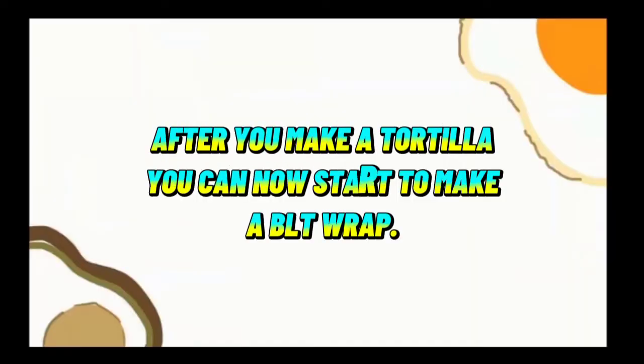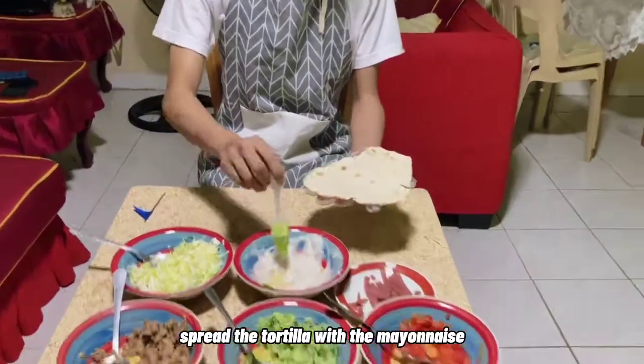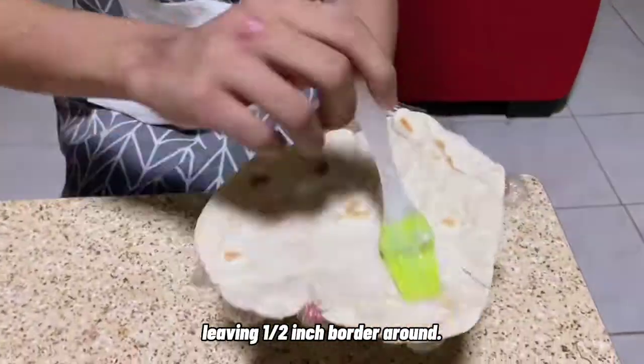After you make a tortilla, you can now start to make a BLT wrap. Spread the tortilla with the mayonnaise, leaving a half inch border around.